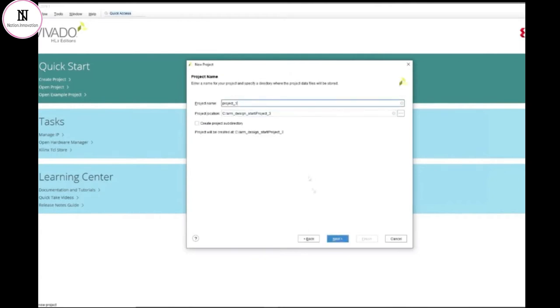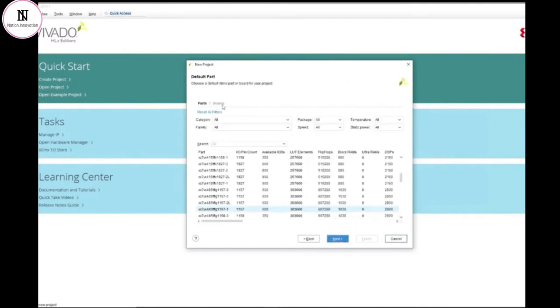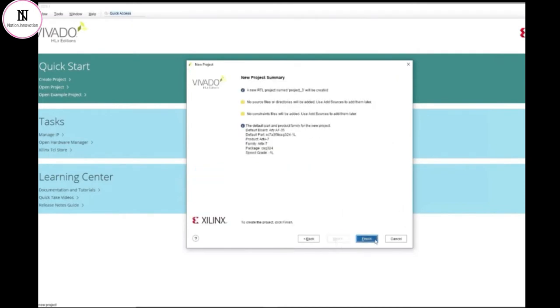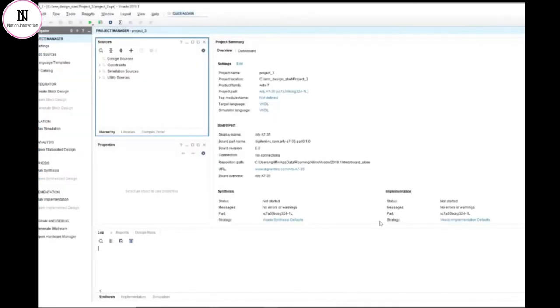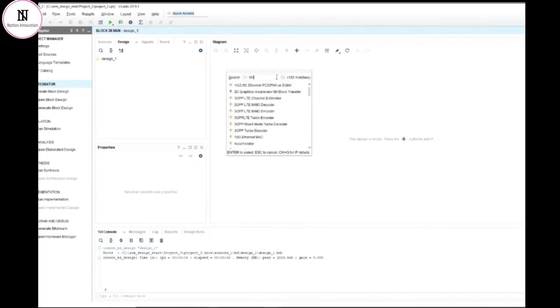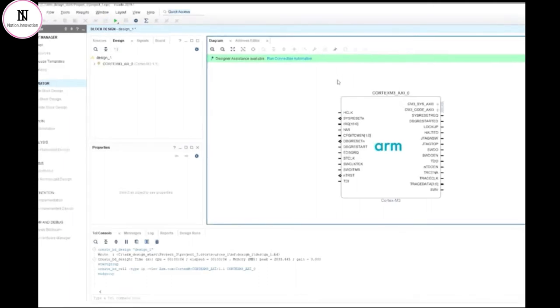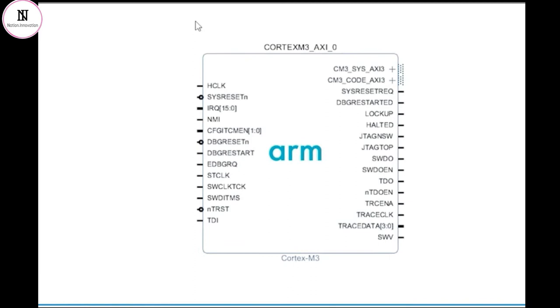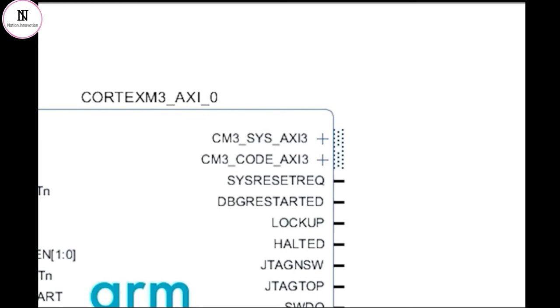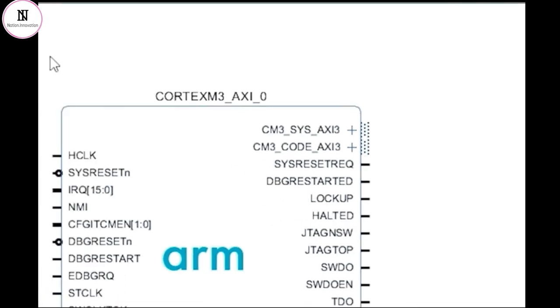Let's create a new project, and I'll choose a well-supported development board as the target for the design. With the project created, I can create a blank block diagram. The GUI is guiding me to click the Add button to add my first IP to the design. From the list, I can now browse or search for the Cortex-M3 IP from the IP catalogue. Adding the IP to my design is as simple as clicking and dragging it into the block diagram. There are a number of connections on the IP that appear by default — some are clocks and resets, some are debug signals, and others represent interfaces that allow many signals to be connected using just one net on the block diagram. Let's first explore the configurability of this IP a little further.